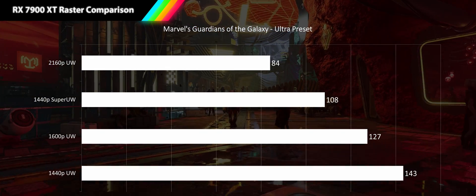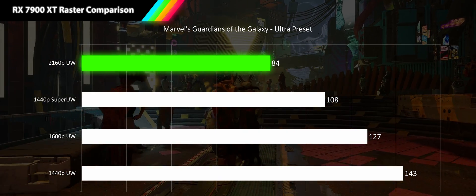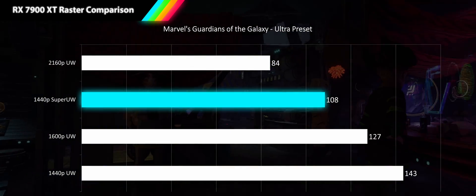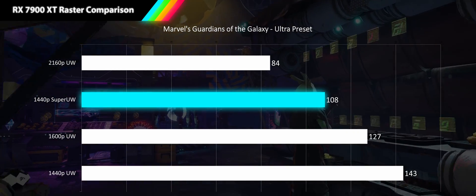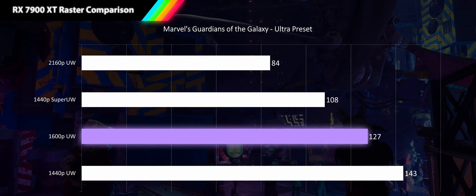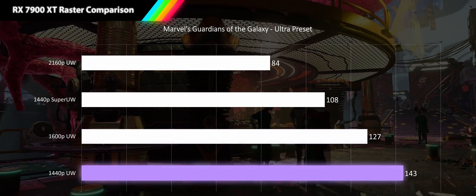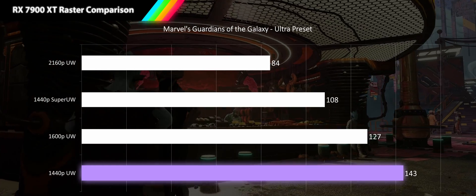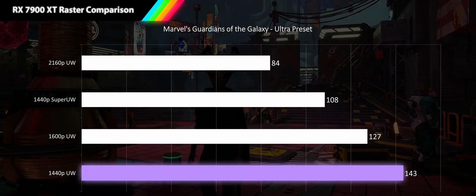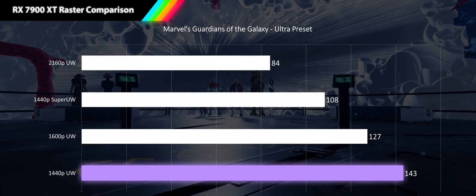Next is Marvel's Guardians of the Galaxy at its ultra preset. At 4K ultrawide we're nearing the high refresh rate threshold at 84 fps. At 1440p super ultrawide we get 29% more performance for a very nice 108 fps. At 1600p ultrawide we cross the very high refresh rate threshold for the first time at 127 fps, an 18% improvement. And at 1440p ultrawide we get another 13% improvement bringing us to 143 fps. Users of both 1600p and 1440p ultrawide monitors will need the latest models to display these frame rates.